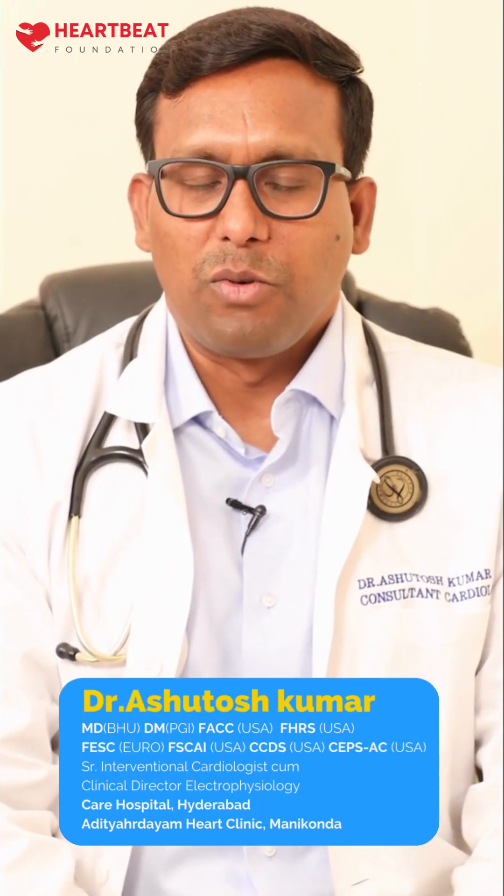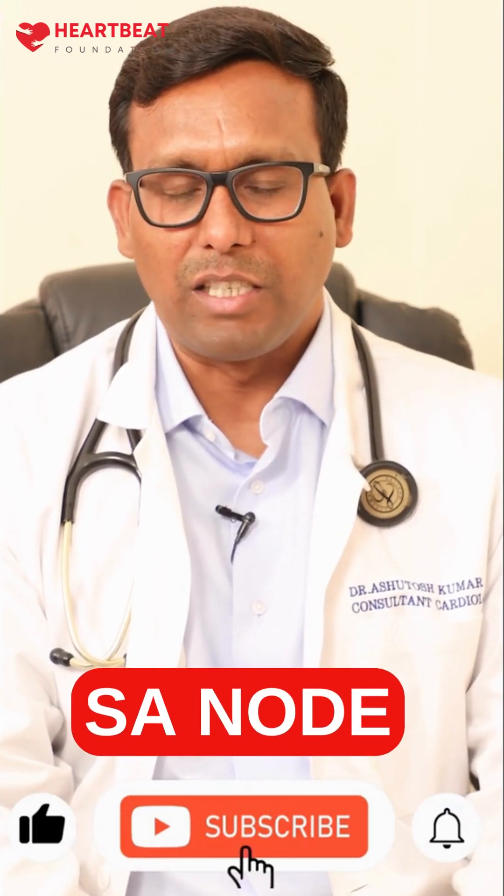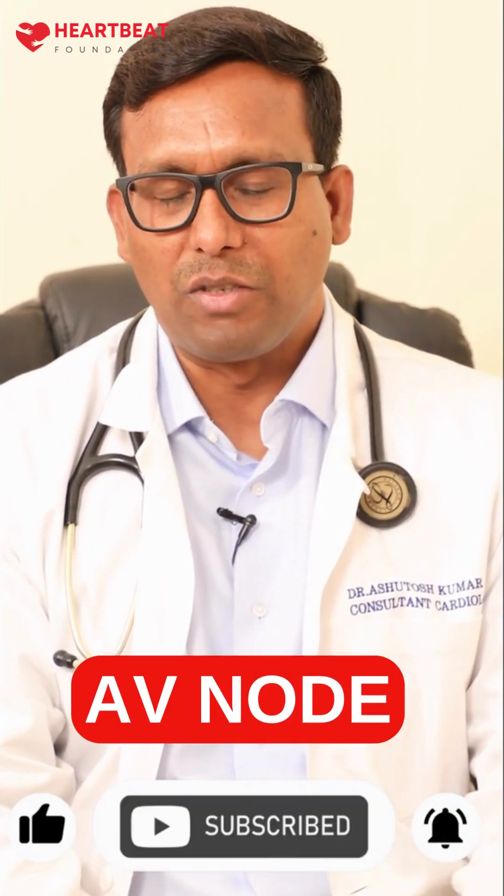This is a pacemaker, the device which we implant for patients who have heart disease where the heart rate has been very low. It can be due to generator function abnormality — we call that the SA node — or a transmitter abnormality we call the AV node dysfunction.